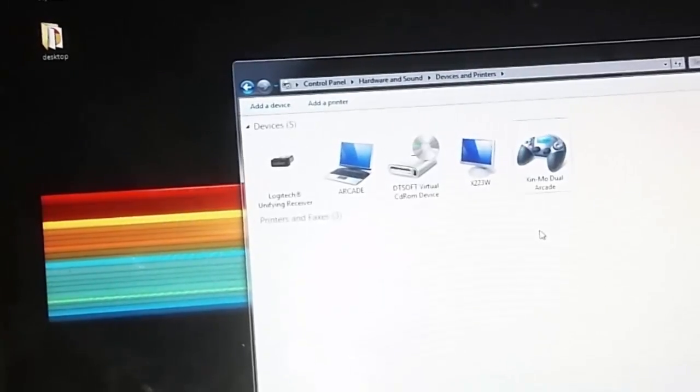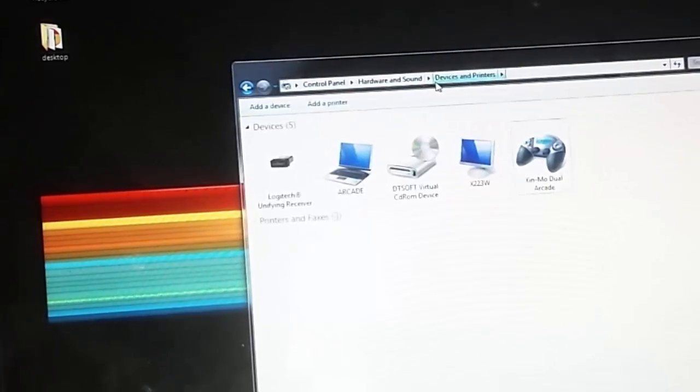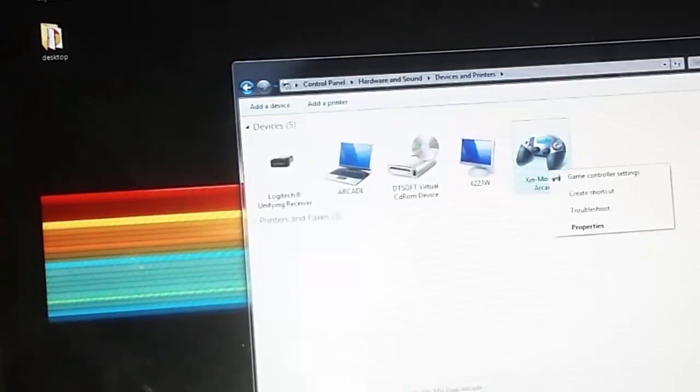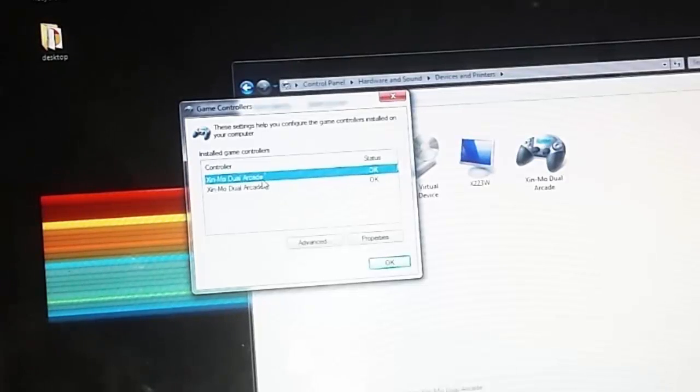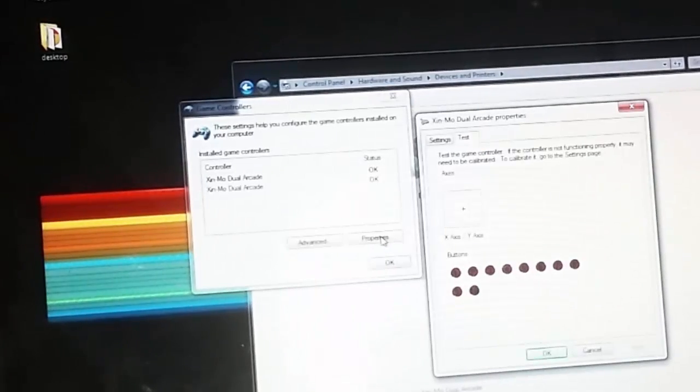Once you get this plugged in, it's going to show up in Control Panel under Hardware and Sound Devices as a Zenmo Dual Arcade. If you right-click it and hit Game Controller Settings, you'll see it shows up as two different joysticks because this is the two-player version. Hit Properties on the first one and you can start pushing up, down, left, right, and pressing buttons to make sure everything works. If a button doesn't work, check the connection to that button. If all of them don't work, check the ground.